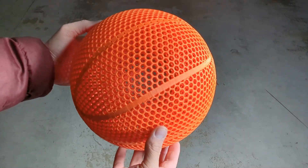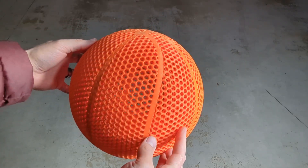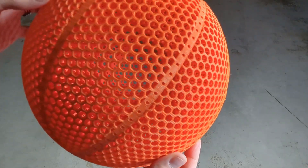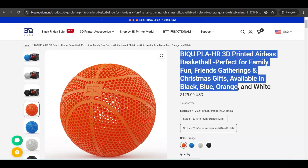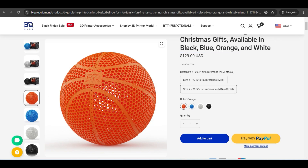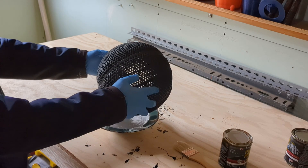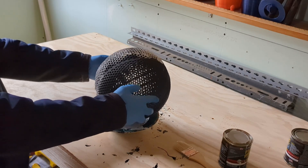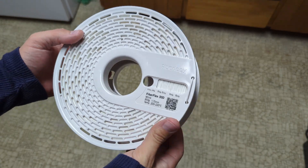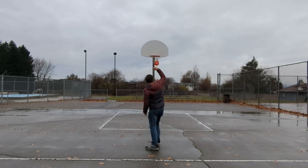Overall the PLA HR filament is a great option and performs just as well as some of the best filaments I've tested — it was really easy to print and with the right settings should be within all NBA regulations. The fact that they give you an airless basketball model with the filament is incredible, and being able to purchase an already 3D printed airless basketball is really awesome too. I have some upcoming experiments where I'll try coating and dyeing basketballs to see if it affects the bounce, along with upcoming filaments that might even compete with the PEBA. If you found this video helpful, please consider liking, sharing, and subscribing.